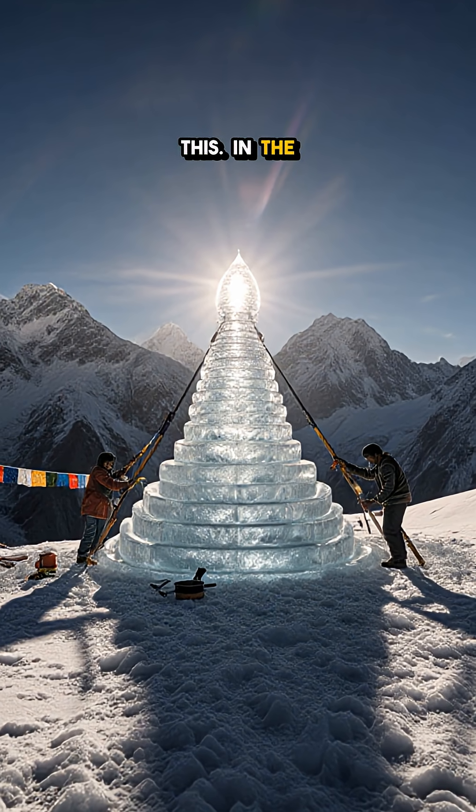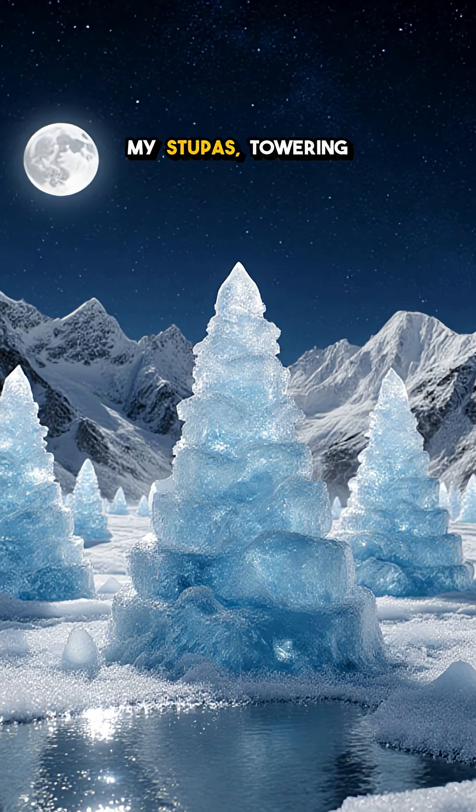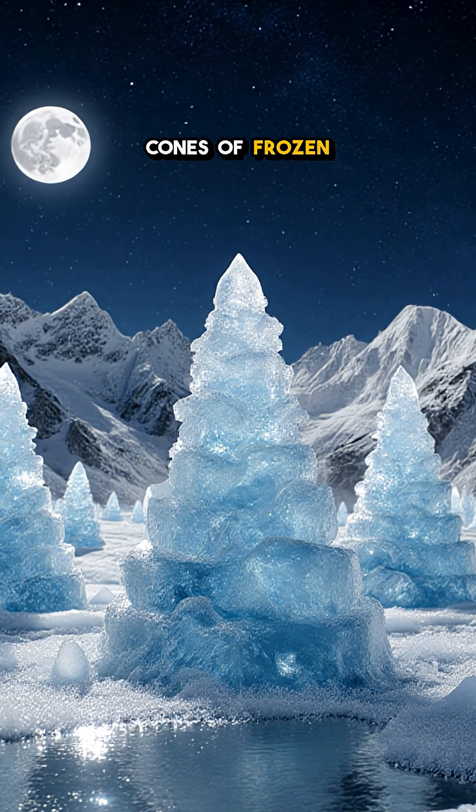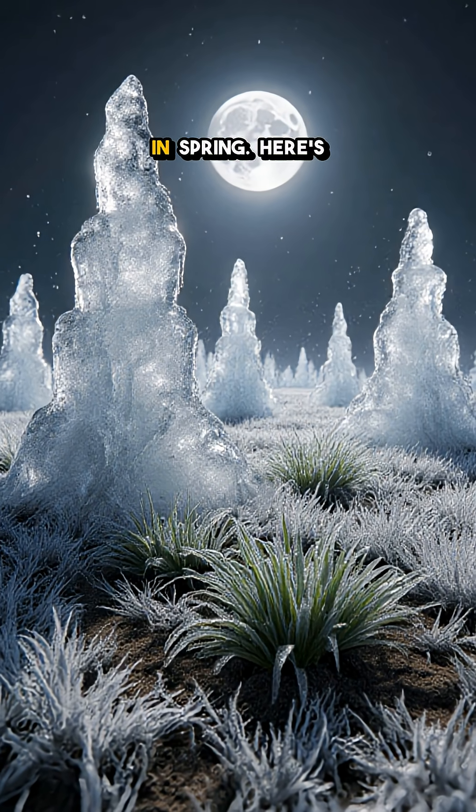You won't believe this. In the Himalayas, people grow glaciers on purpose. They call them ice stupas — towering cones of frozen water built to catch winter cold and feed thirsty fields in spring.